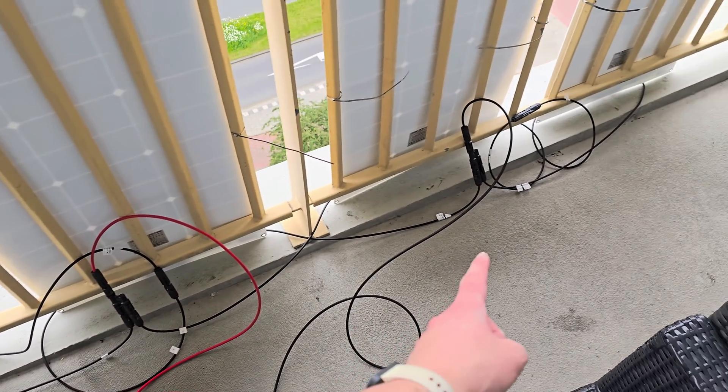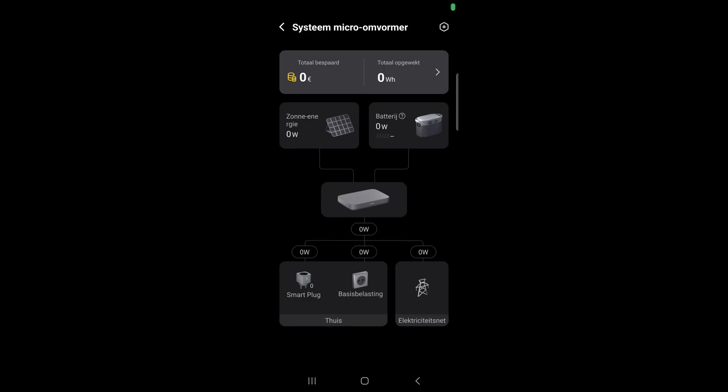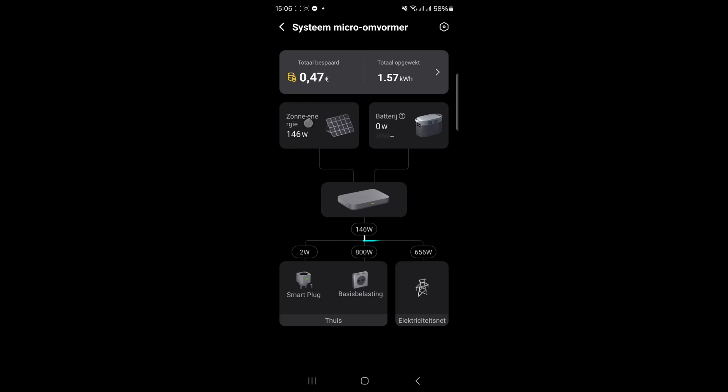All right, now these panels are connected. Everything is connected — let's plug it in. It is online! You've got one side and four panels on the left — about 75 and 70 watts. The right ones are a little bit better, possibly because the right cables are six millimeters and the other ones are four millimeters, so that can make a small difference. I'm pulling about 150 watt solar energy together.